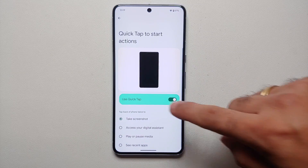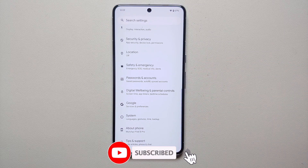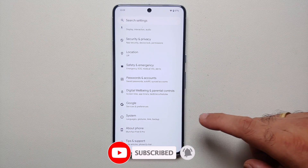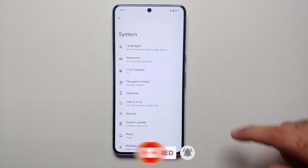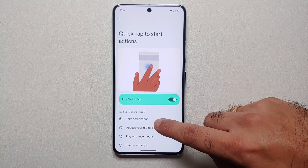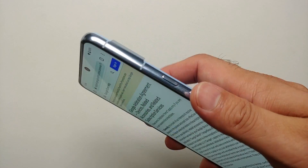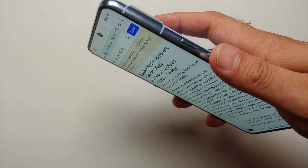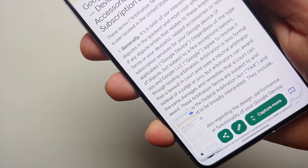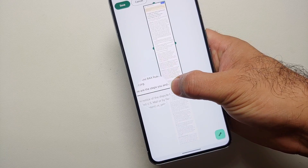The third way of taking a screenshot on the Pixel 8 and Pixel 8 Pro is by double tapping on the back. To enable this feature, go into Settings, then System, then Gestures, then Quick Tap to Start Actions — enable this toggle and make sure that 'Take Screenshot' is selected. Now you can double tap on the back of the Pixel 8 or Pixel 8 Pro to take a screenshot, and you will also get the option of 'Capture More' to take a scrolling screenshot.